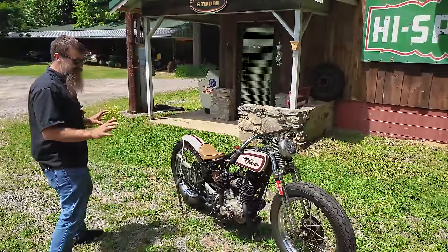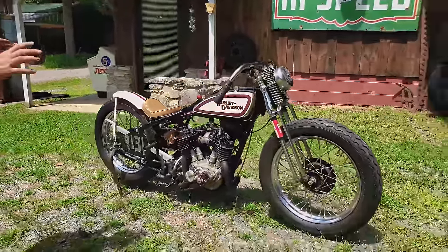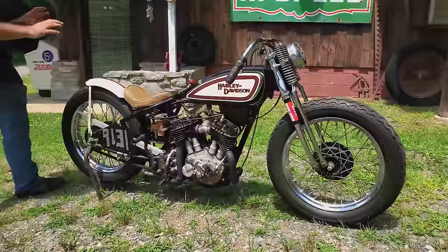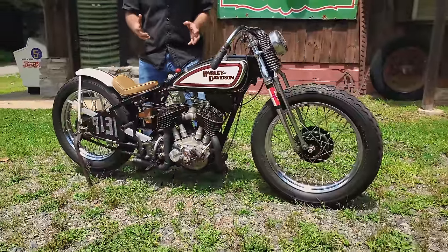One of the things about this bike: the first thing you notice is that it's not your standard stock motorcycle. This thing has been stripped down, leaned out, and it is absolutely as wicked of a little 45 as we could have built back in that day.